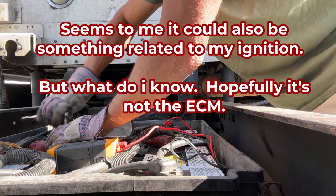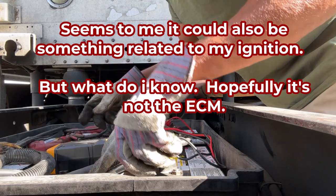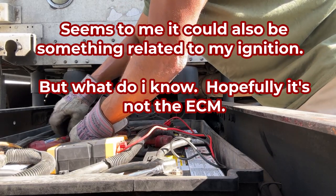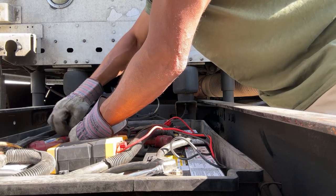This current problem could be related to that, which could mean there's a connection issue — because maybe something happened and jarred the wire loose.